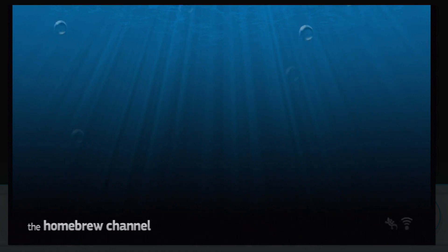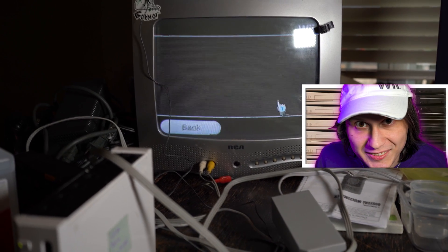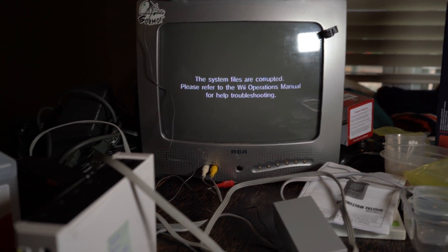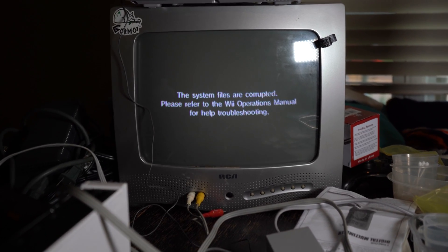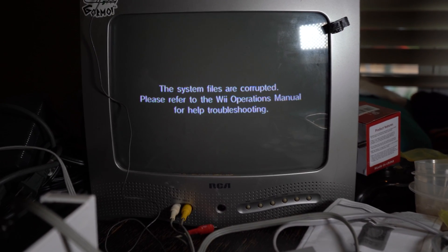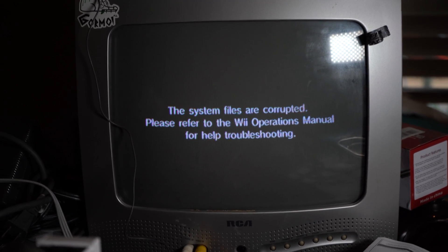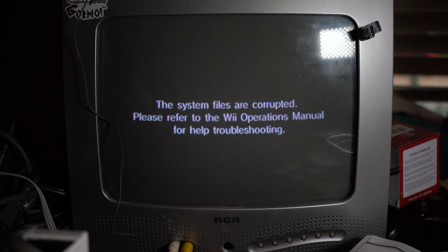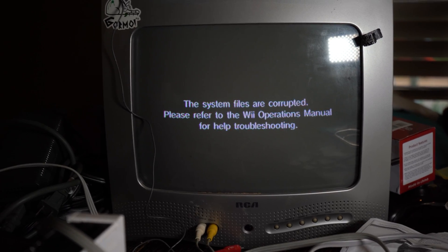The LetterBomb is the most popular method because all you need is an SD card and an internet connection. But what if you don't have those? One of the Wiis from my 20 broken Wiis video had a corrupt system settings menu, which stopped me from connecting to the internet — meaning I couldn't hack or fix it. This is a common brick; it could be NAND rot, which is technical jargon for bad luck. If you're in this situation and want to mod without internet access, here's what to do.